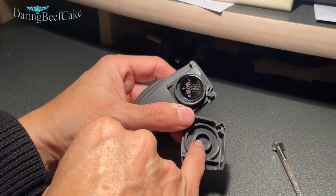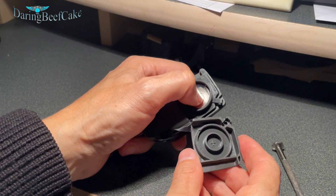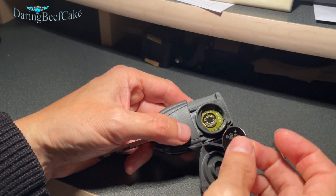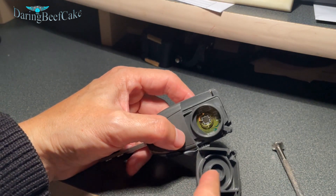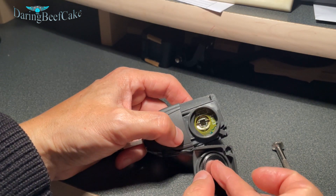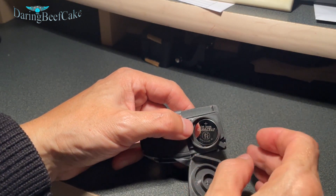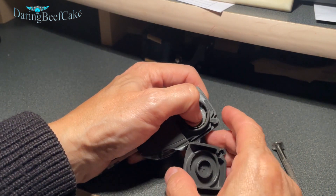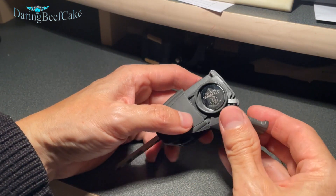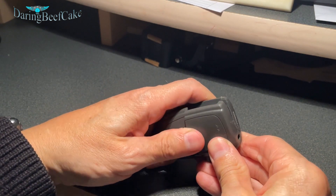In case your battery jumps out like mine and you don't know which way it's supposed to go, you can just see the plus sign there and that's supposed to go in there like so, which means the battery goes in there like so. Don't worry if it doesn't stay in there because that bit will push it in. Then you just close this cover.